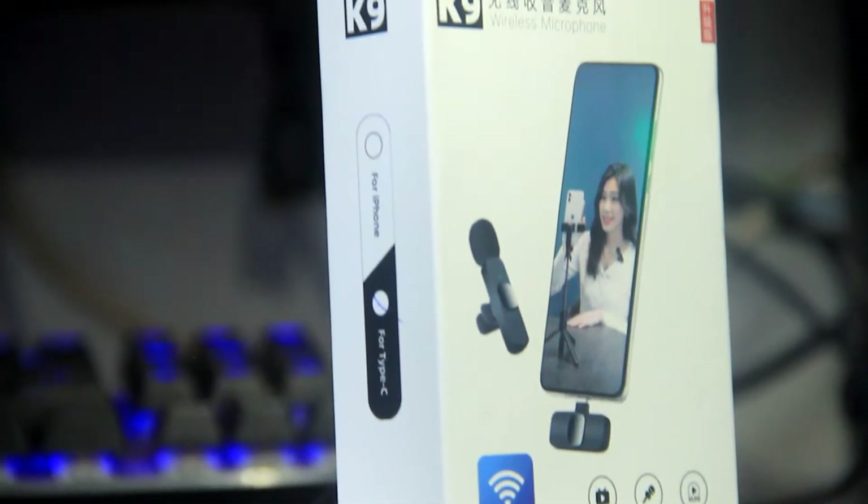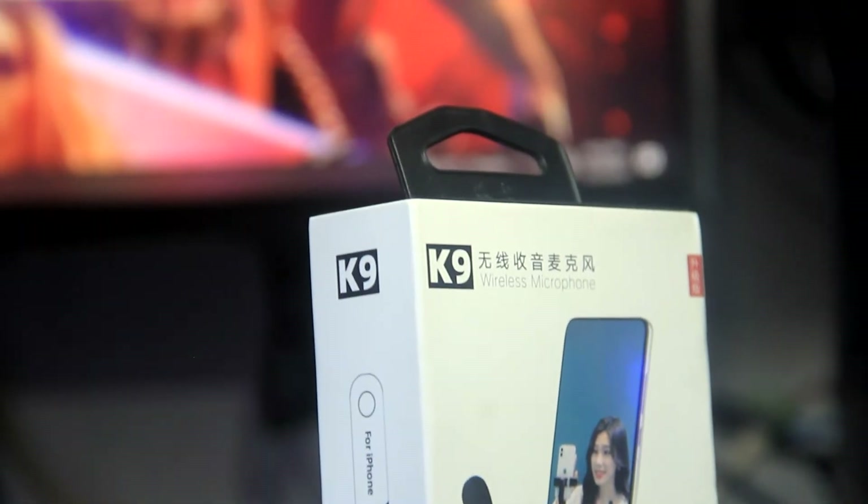What's up YouTube? I usually don't smile, but today I'm smiling because I just got my first microphone for my YouTube videos. So I'm going to unbox this little toy right now.